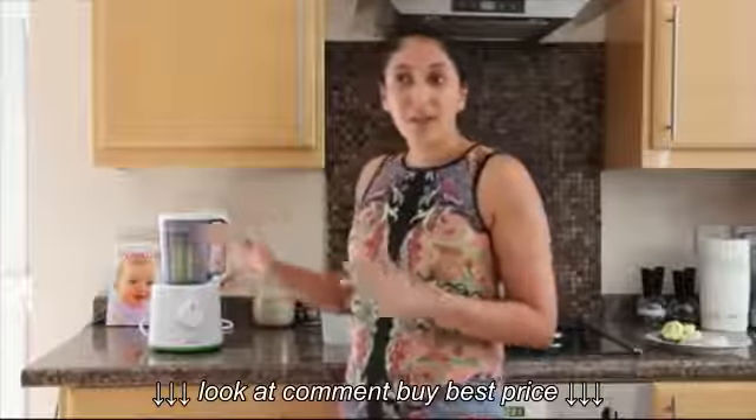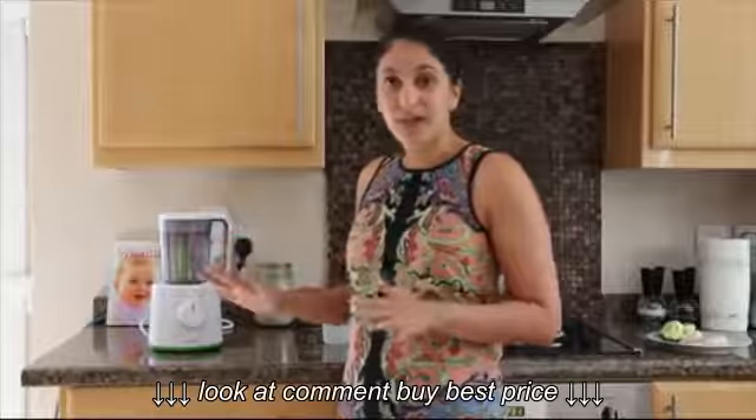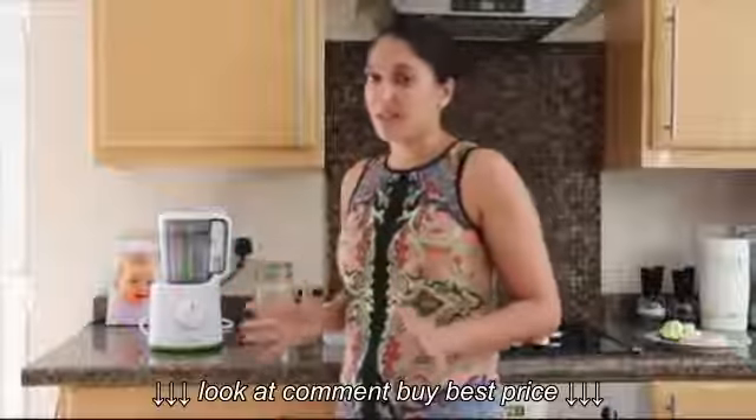I'm actually going to do a live show — my little boy is sleeping right now, so it's the perfect time. This is when I choose to make his food up. He's fast asleep, so it gives me a good 30 minutes and I can prep as much or as little as I want to.